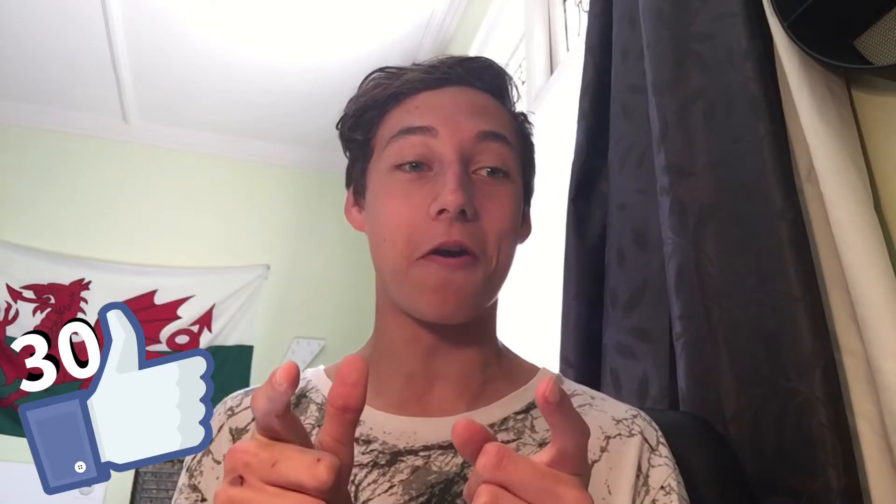I'm going to do the same thing as I did last time, drawing your comments, and we're going for 30 likes on this video. If I don't get 30 likes, I'm not going to make another one of these. There we go. Right, well, I've got a lot of things to draw, so let's keep drawing, shall we?